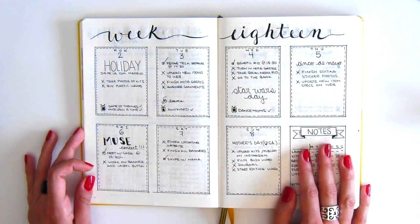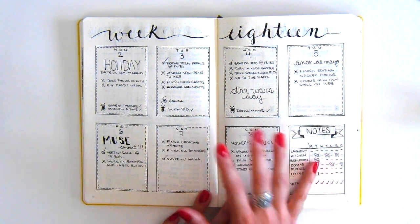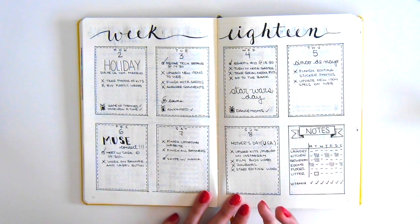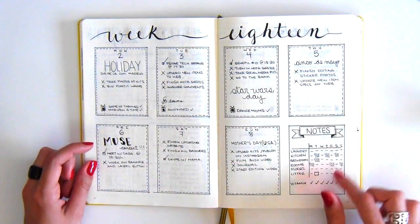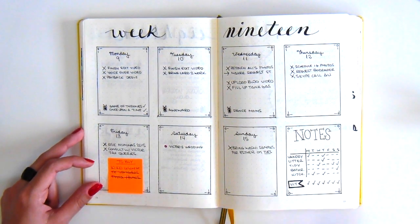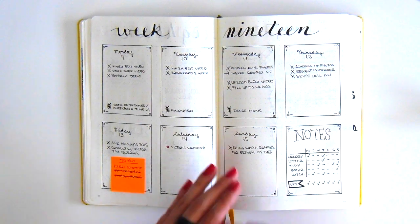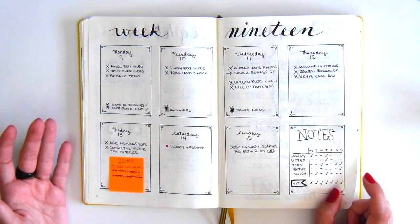We then have the first week of May. Because I didn't have a very long to-do list, I decided to create a simple week-on-two-pages layout and used it combining to-dos and appointments on the same pages. The next week is more of the same — and this is why I love the bullet journal system so much, because it is so flexible. You can change your weekly layouts based on your current needs. If you need a lot of room, you can create a full page for your to-dos, and if not, just do something simple like this.